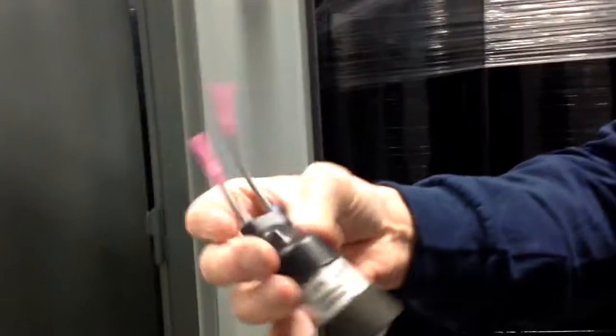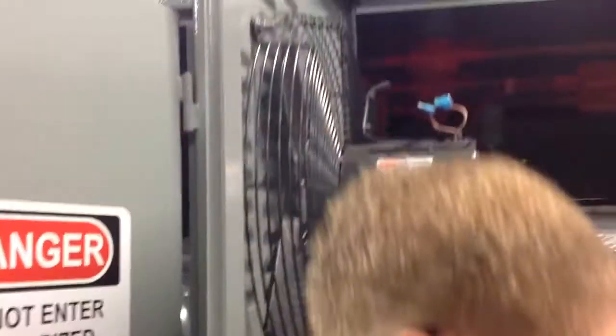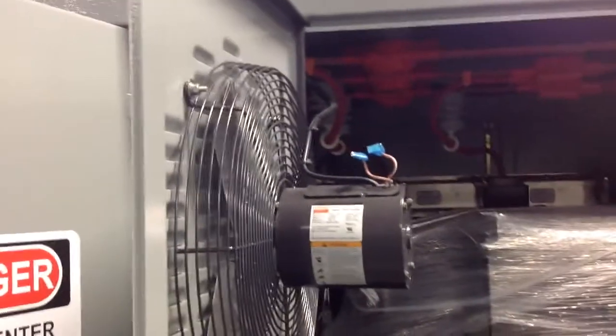With this new capacitor — it's a little different variety, but it serves the same purpose. Higher temperature, higher voltage, right? That's correct.